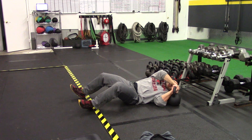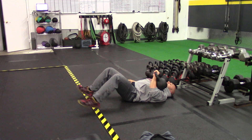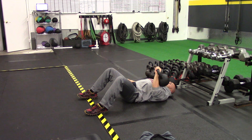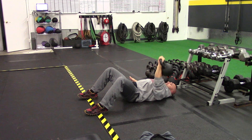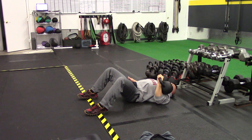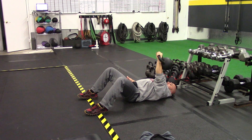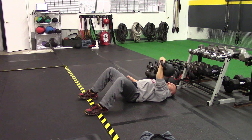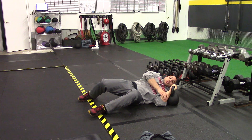grab both hands, use both arms to get the kettlebell up to the shoulder. Feet a little wider than shoulder width, other arm on the floor if you need to stabilize. Just touch the floor and press it up. Great exercise for the chest, shoulder stabilization, and overall upper body strength. So you do one side,